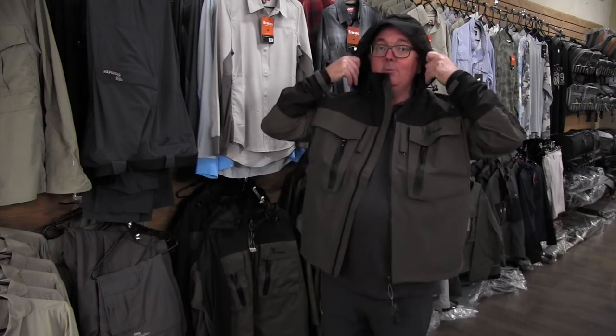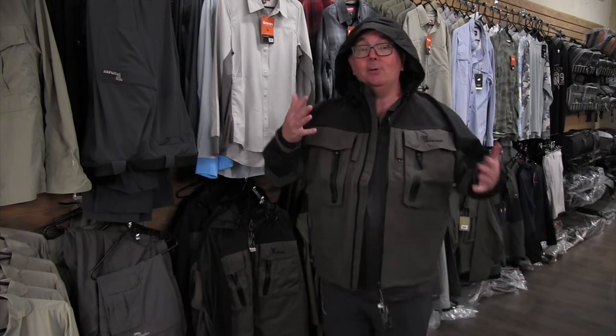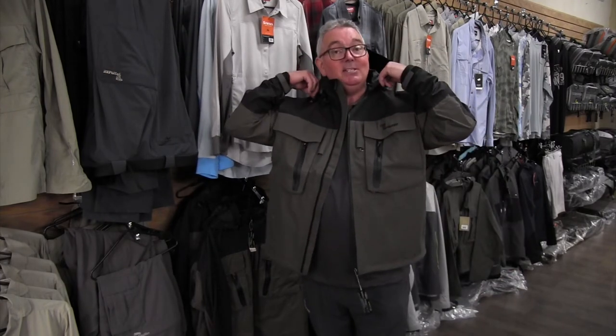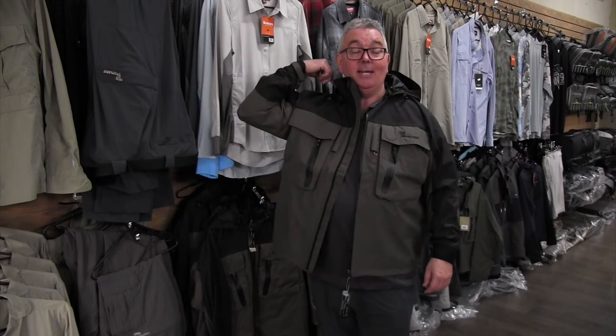We also have a hood which comes over the top and allows the peak of your baseball cap to hold it up. It's also adjustable, and it can also be zipped off if you're the type that likes to wear an Akubra or perhaps even the Riverside hat. You don't need the hood — you can unzip that as well.